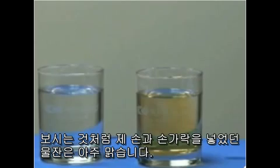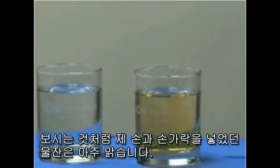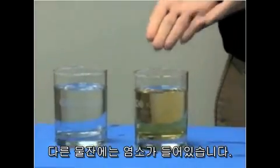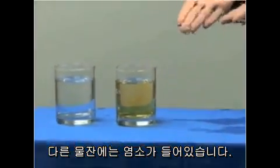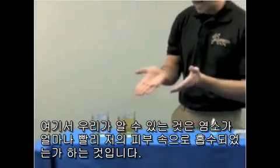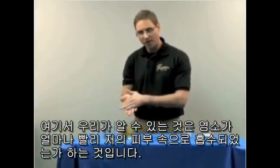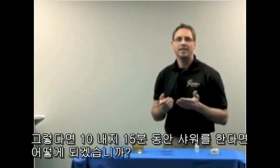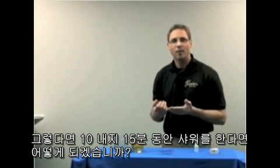So as you can see, the glass of water that I had my hand and fingers in is completely clear, where the other glass of water is loaded with chlorine. So obviously what happened here was the chlorine was readily absorbed into my skin. And just imagine taking a 10 to 15 minute shower — what would happen then.